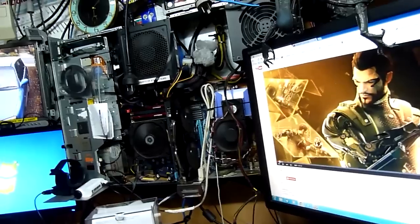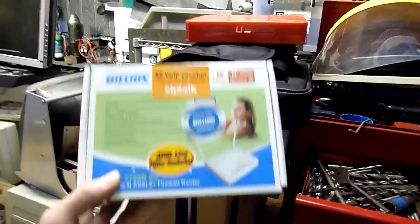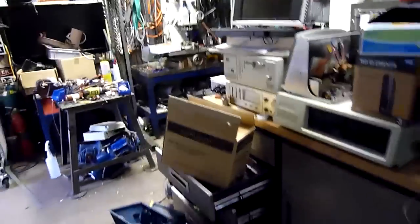With dual simultaneous ADSL connections and a load balance router, I'm going to buy a second modem and install this one. I've got managed switches and dual gigabit connection out to the workshop.